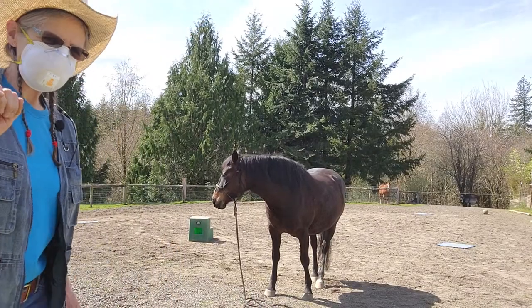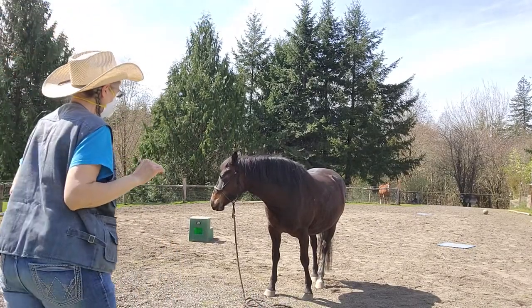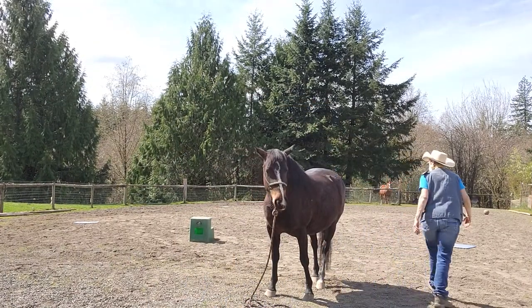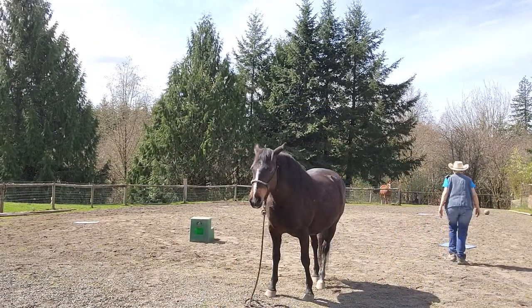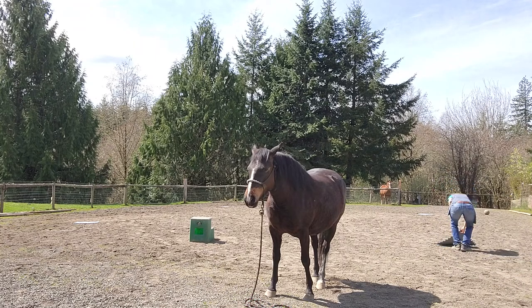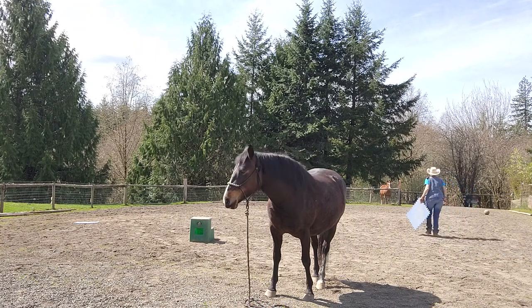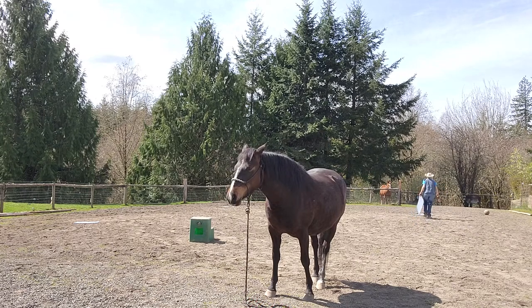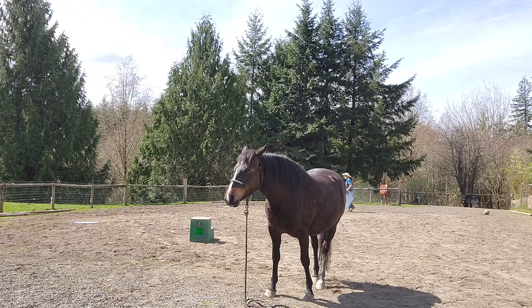Welcome to Granny Horse Training. This is April 1st and we're finished our session, but I just want to show you how Lacy stands and is good for me to pick up stuff, pick up all the stuff around the arena and clean up here. Her job is just to stand there and be a good girl.